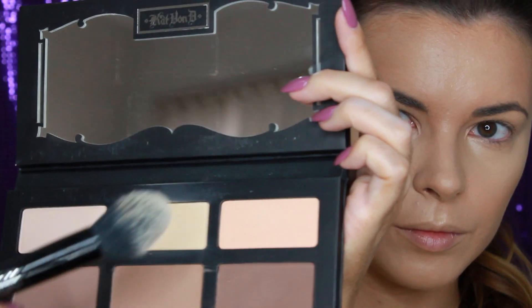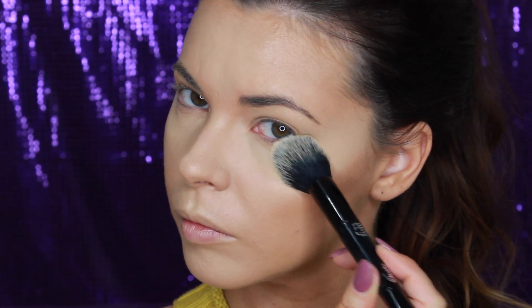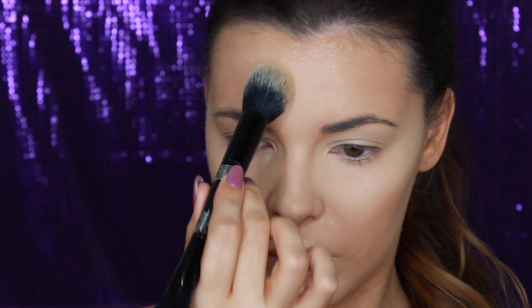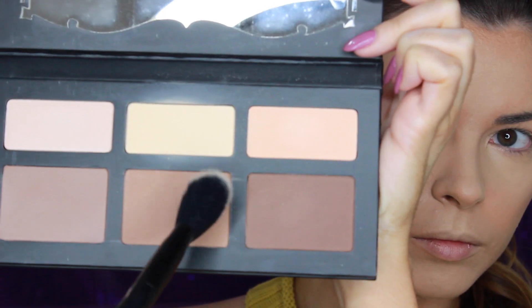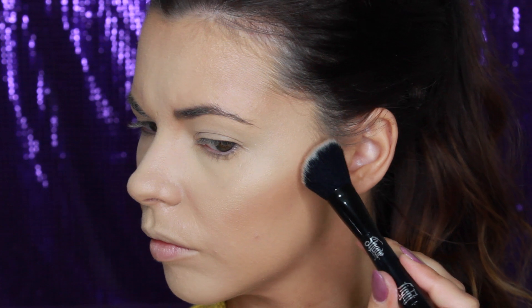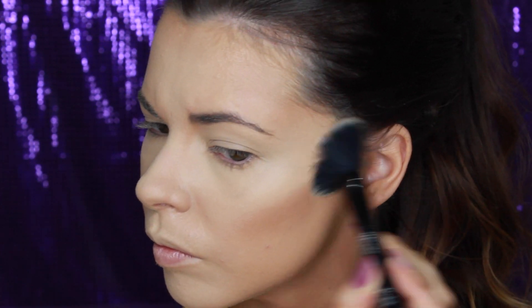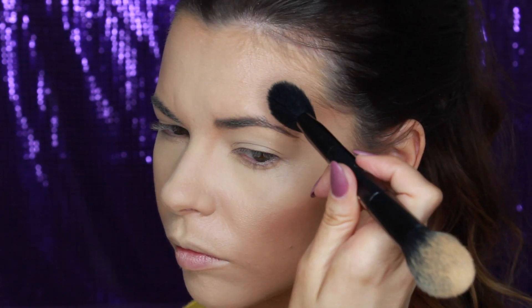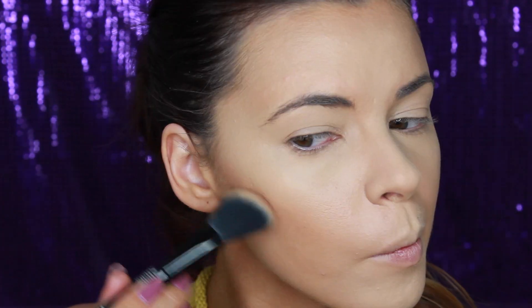Now we're going to set everything we did on the face with powder. I'm using the Kat Von D Shade and Light Palette, first taking the yellow highlight shade called Lyric to set all the areas of my face I highlighted. The brush I'm using is also from Kat Von D. Taking the warmer brown shade called Shadow Play, I'm setting the areas where I bronzed up my skin. I'm using the angled side of the brush as it fits perfectly in the hollows of the cheekbones and for contouring the nose, whereas the oval end is perfect for setting under the eyes and the centre of the face.